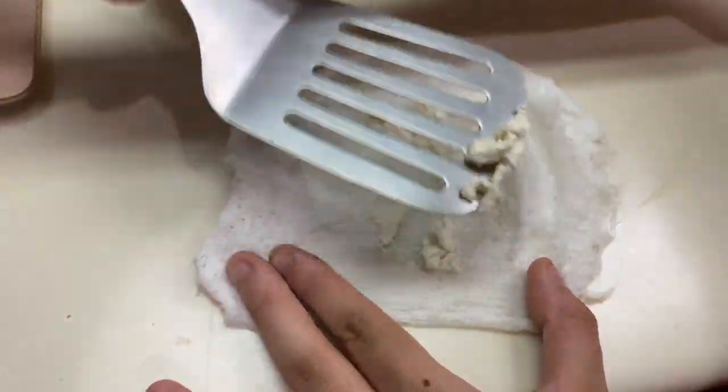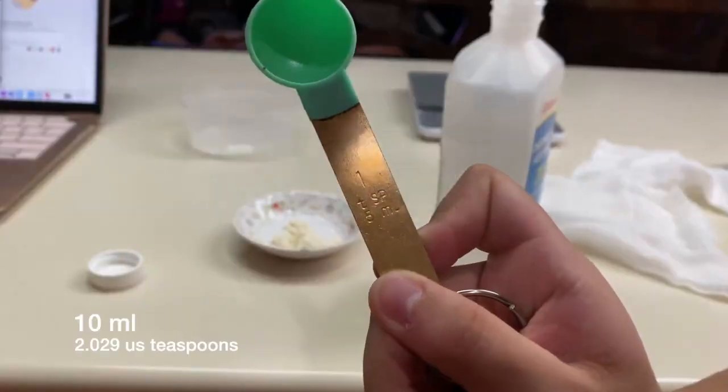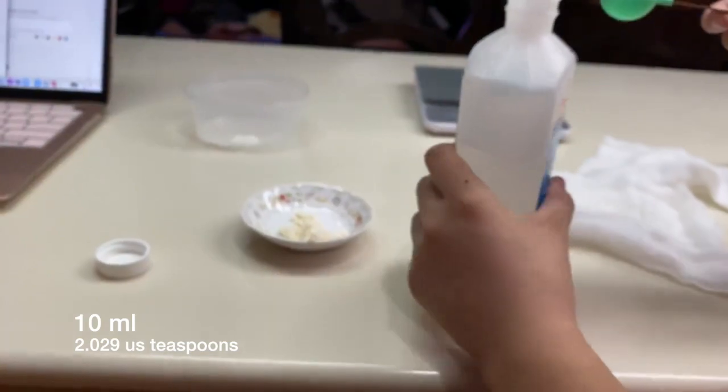Using a spatula, scrape the precipitate from the cheesecloth into a clean container. Add 10 milliliters of ethanol to the beaker.